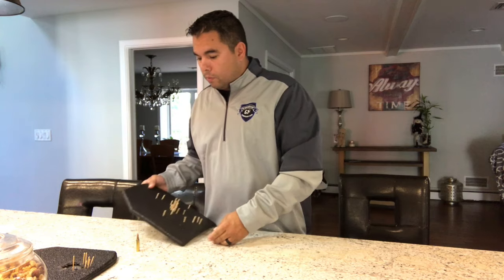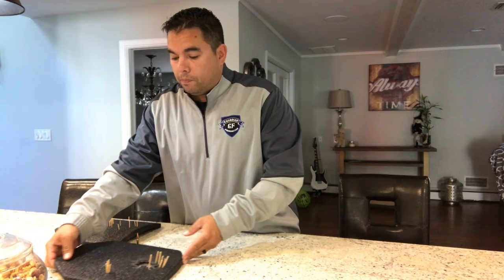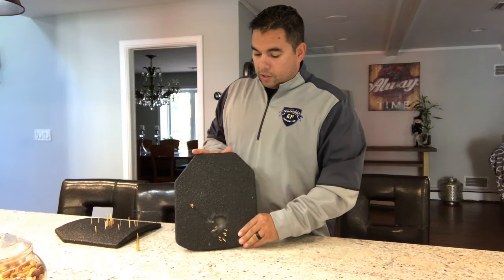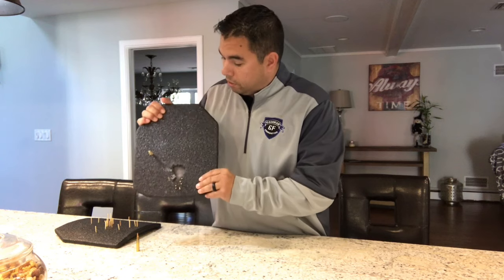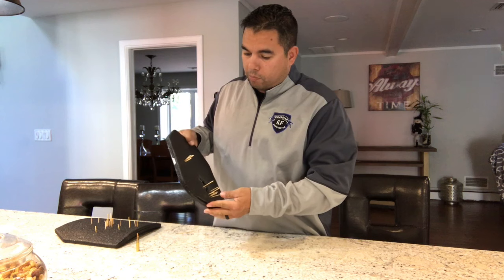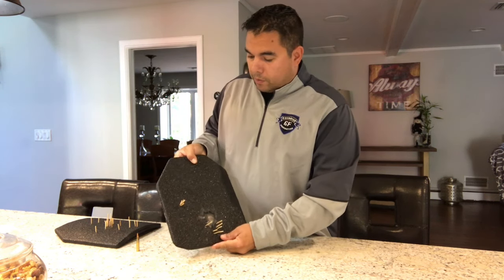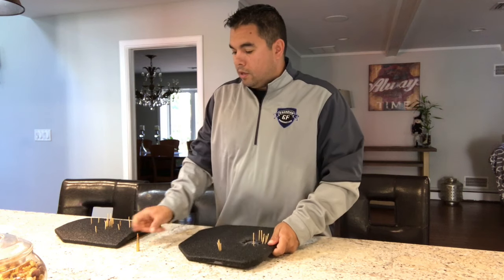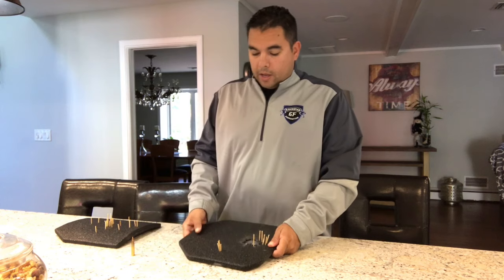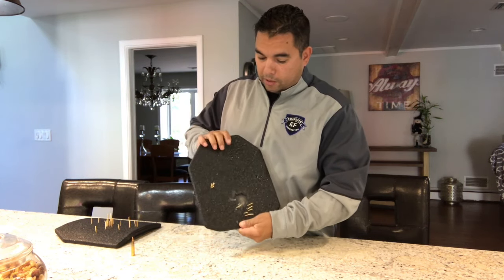So we went ahead and tested their next level plate today — I have video of that which will be attached. This is the Level 3 Plus plate, rated to stop rounds up to approximately 3,000 feet per second. Again, we shot it with the same round — 5.56, 55-grain — which is almost 3,200 feet per second. It was actually pretty impressive what this particular plate did.